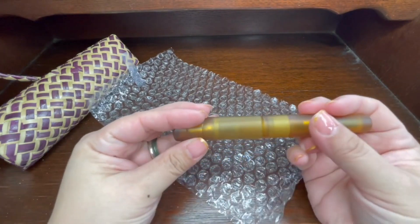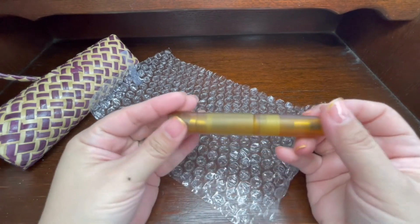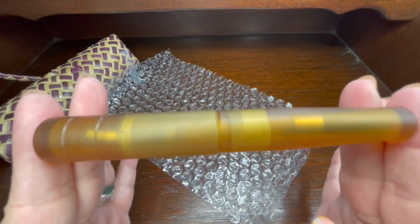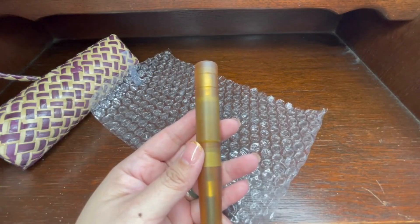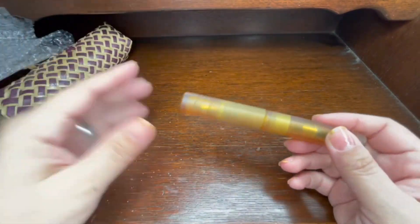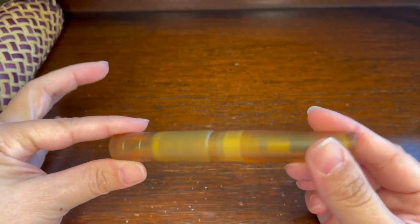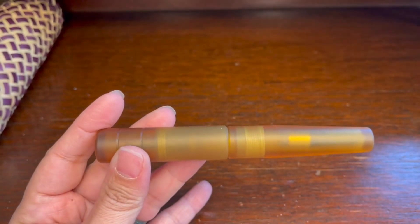Here is the pen — it's quite a large pen and it's very beautiful. This is quite a big pen. So, this pen is huge, and I thought maybe this would also be a good time for us to get a Fountain Pen 101 — the anatomy of a fountain pen.